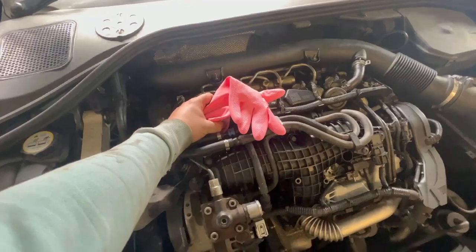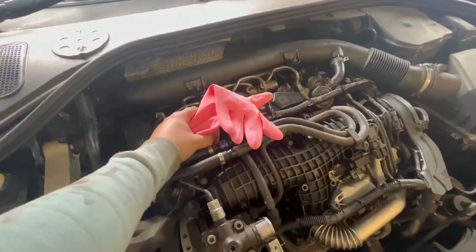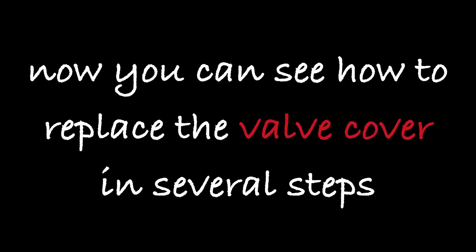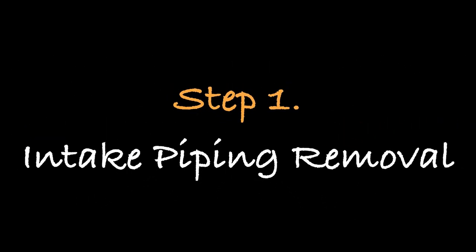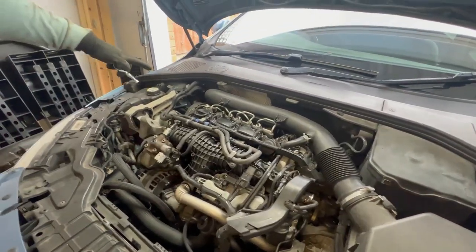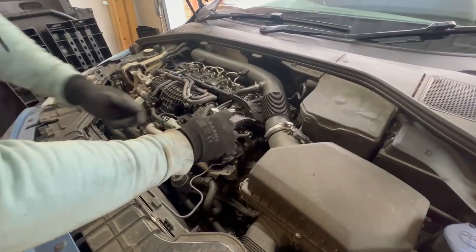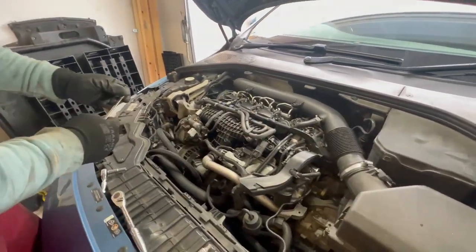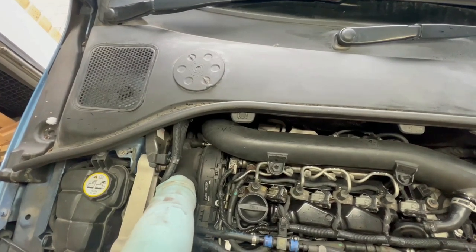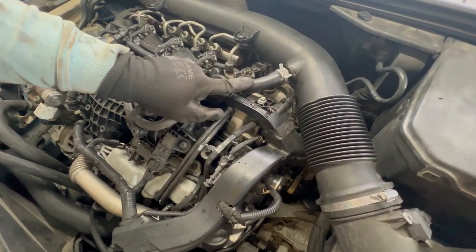I have the rubber glove around the oil filler neck and someone's going to start the car — you'll see it inflate the glove. First we need to remove this intake pipe; it's attached at positions here, here, and further down there is a clamp as well. These are size 7 socket. For the other one I need a spanner because there isn't much space and it's very tight. The last is this clamp on this plastic hose — be very careful because it is very brittle and you can easily break it.